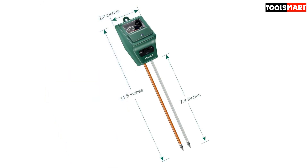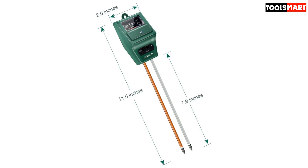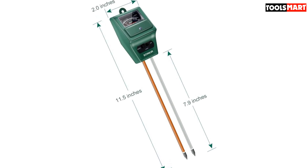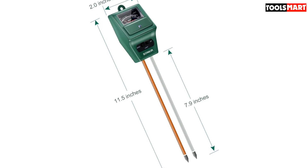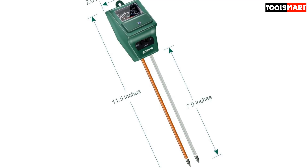However, there are mixed feelings about its accuracy. Some users claim the tester might return random values when checked against other testers, though we experienced none of this. We also like its handheld size and that it's easy to operate. Easy to use and reliable, this is a great device if you don't mind its heftier price.